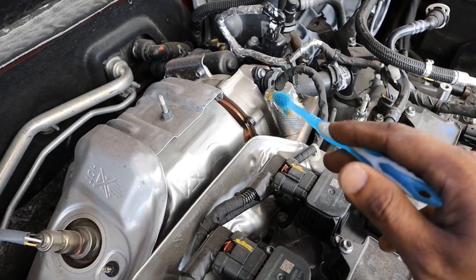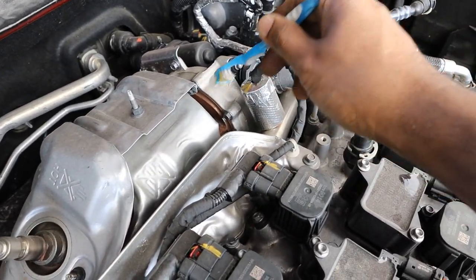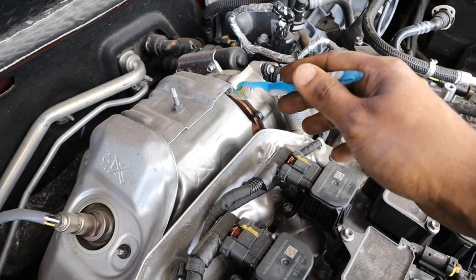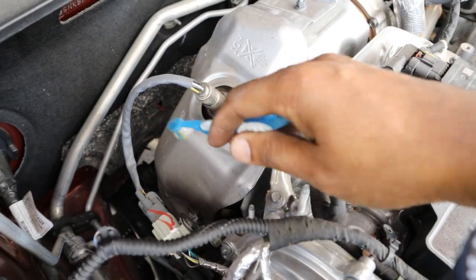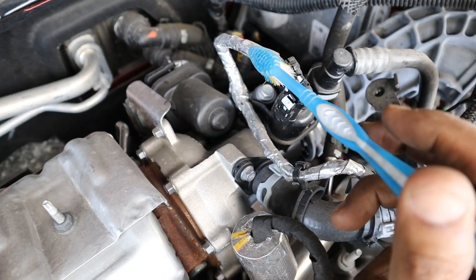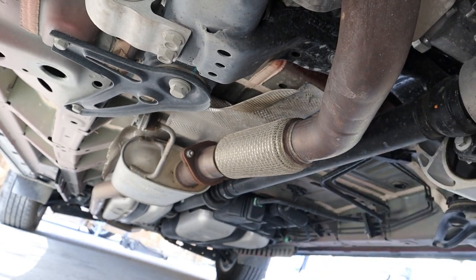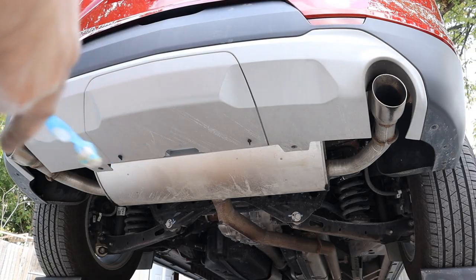Looking at the exhaust setup on the Chevy Blazer, the exhaust manifold is actually integrated into the head and the turbocharger mounts directly to it. The turbocharger uses exhaust gas to pressurize the air intake for more boost, then the exhaust gas is routed to the catalytic converter and down to the back of the vehicle. On top of the turbocharger there's a motor that controls the electronic wastegate. The catalytic converter sends exhaust down to a flex pipe, then to a mid muffler, then to the rear muffler where it exits through two separate tailpipes.